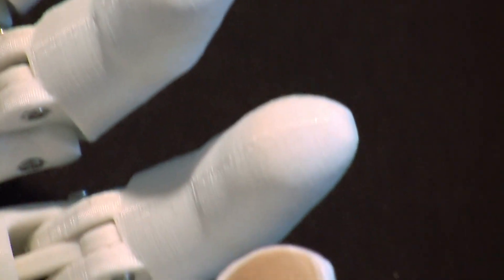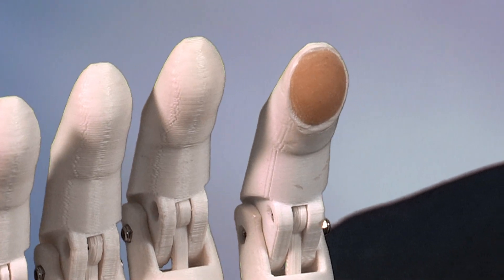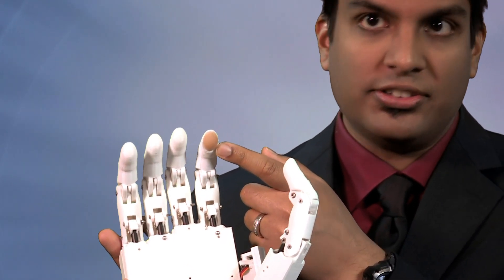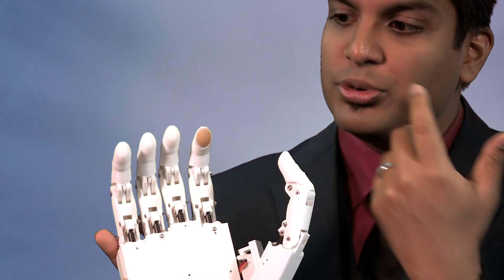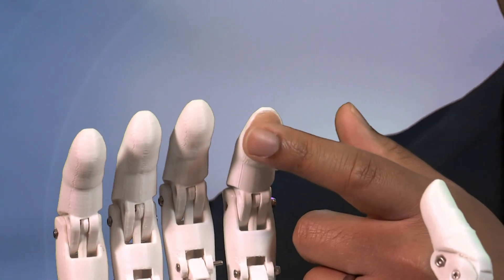No commercial prosthetic device has any form of sensory feedback — meaning if I lost my hand and was fitted with a prosthetic device, and I tried to touch a table or hold a baby, I wouldn't be able to feel it at all. So we've added a pressure sensor in the finger. It costs less than $5, it's found in everyone's cell phones, and we cast about 10 cents of rubber over it, turning it into a highly sensitive touch sensor.